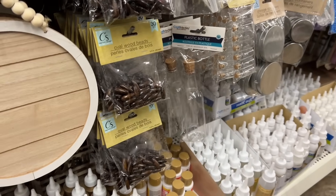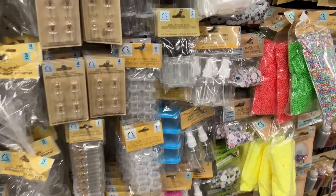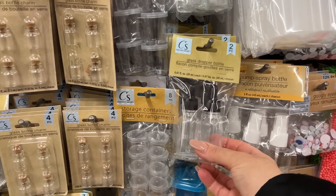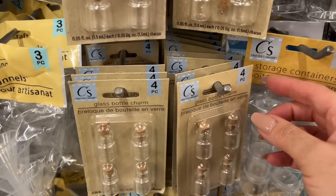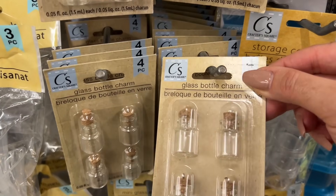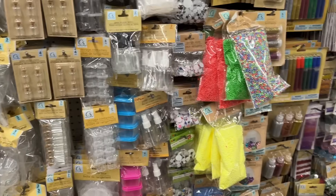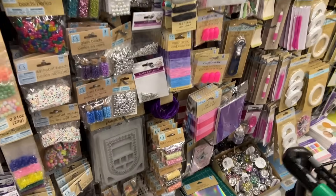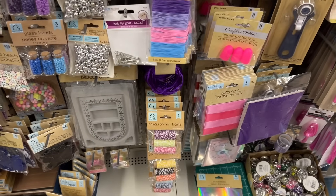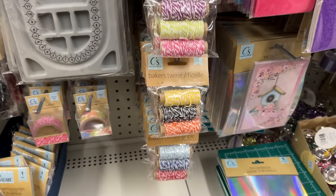This is plastic — I always keep hoping it's glass. These ones are glass though, with droppers and the little dropper inside. And these ones are new with the little charms already attached. They also have the twine kits, which haven't been around for a while — there's three colors in it.